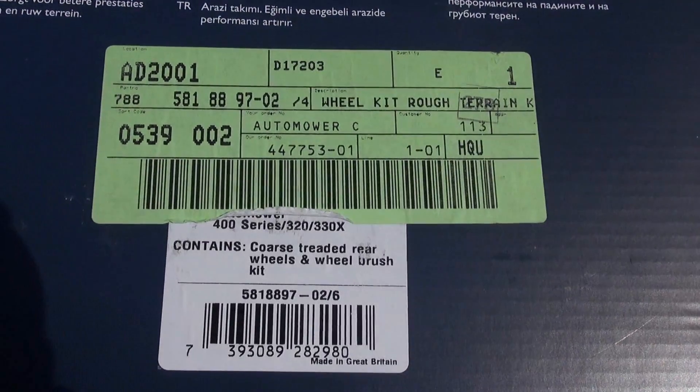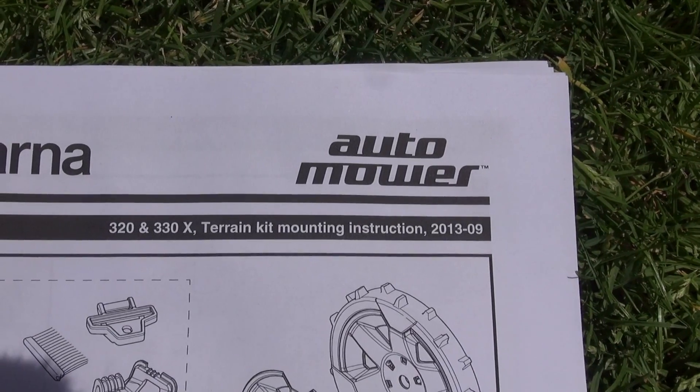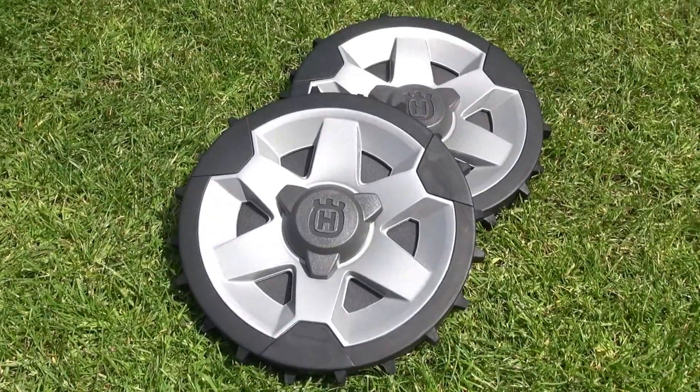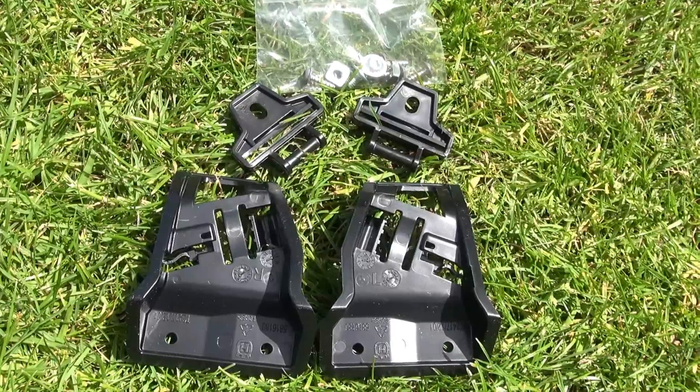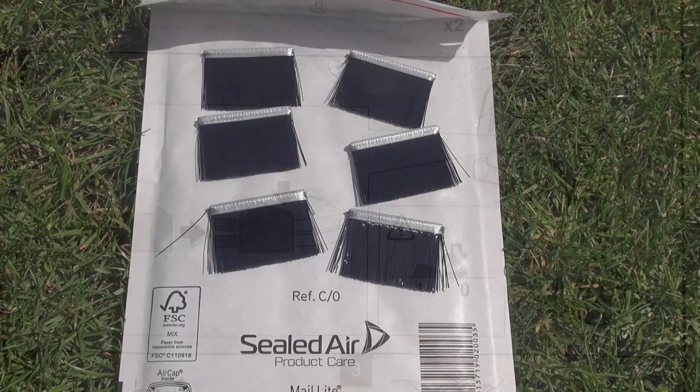Both the box and the instructions say the kit's for 320 and 330x models, but the part number is the right one for the 430x and others. You get a pair of wheels, brackets to attach the wheel brushes, and six brushes, four of them being spares.